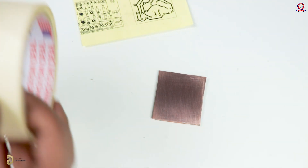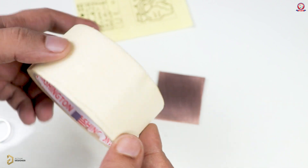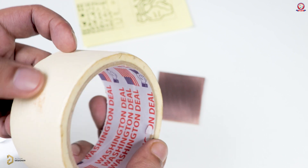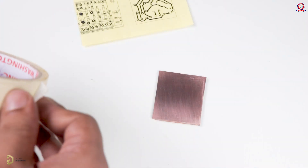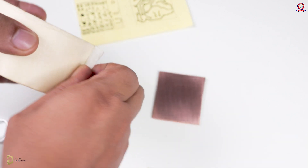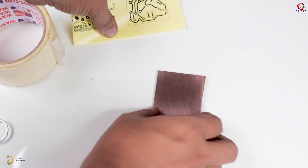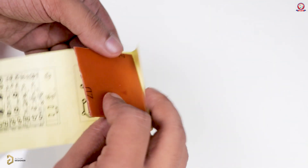After the second time, the process has been completed. The transfer step is over. There is a specific temperature for this step. If you want the design on the copper clad board, you need to go back through this process.